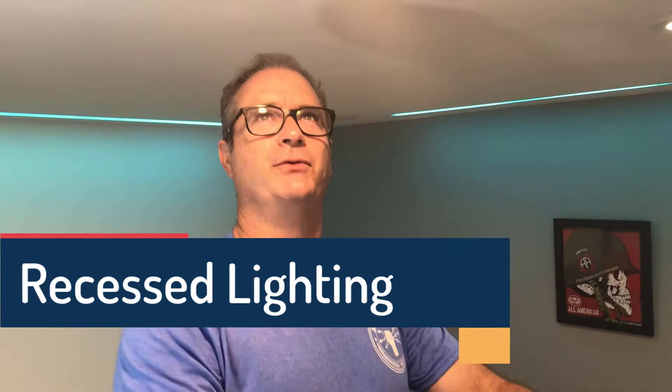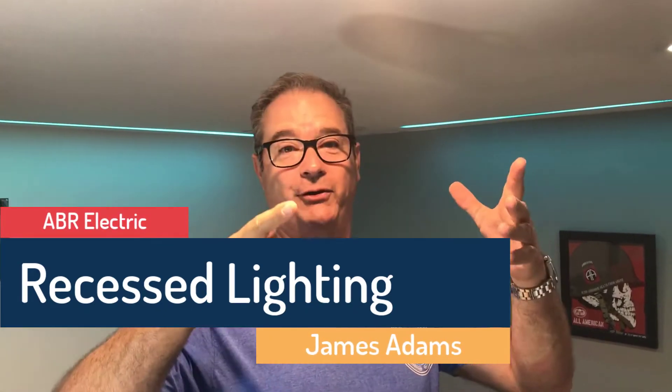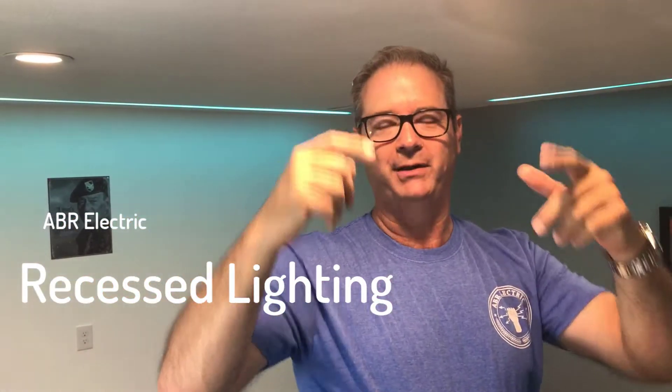Good morning! We're up on the ladder today working on some trims — some LED trims. If in your house you have the old trims, you know the ones: fat bulbs in the ring, and you can look up around the bulb and see spider webs and dust and whatever else up in the attic. A lot of people want to get rid of those. If you want more light in your kitchen or any area with old recessed lighting, this is low-hanging fruit — anybody can do this.